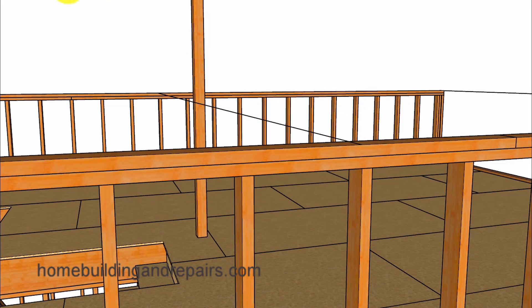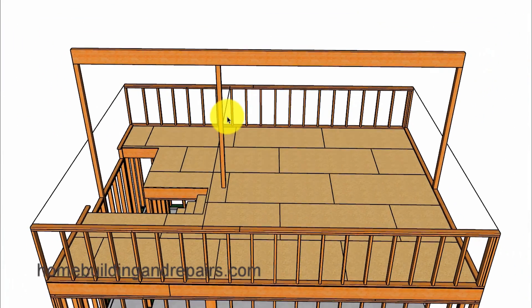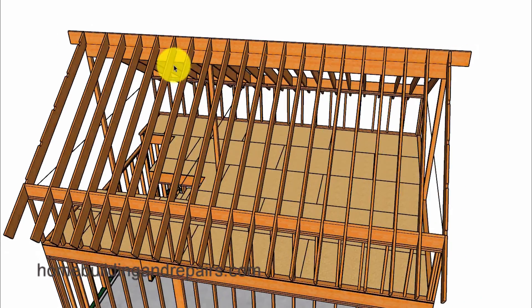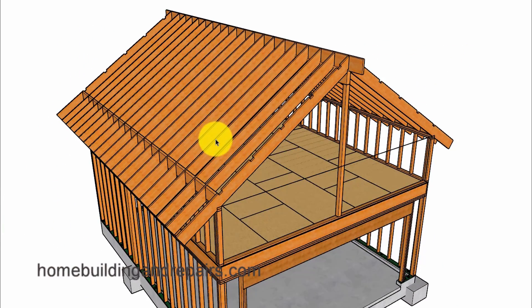We could do the same with the post in the center by using a string or measuring from the wall framing. Or we could simply use the measurement for this post and add an inch and a half — or the thickness of the wall framing plate — to provide us with the length of this post. And if this was going to be a full length beam, we could simply install the beam first and then measure the post. And that is how I would figure out a post in the center with a full length beam.